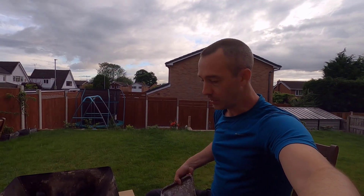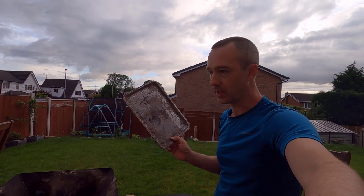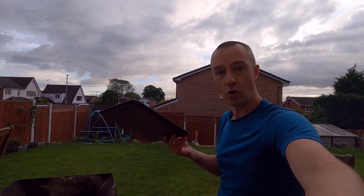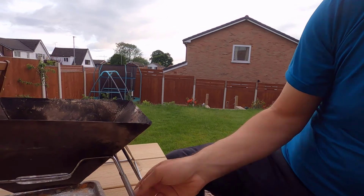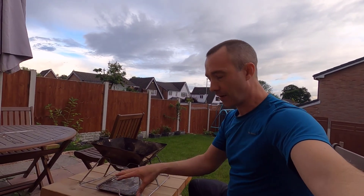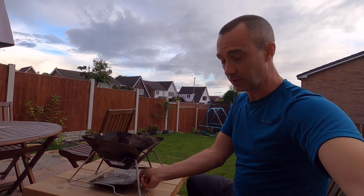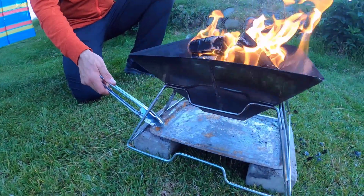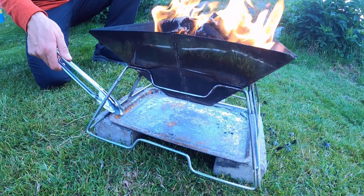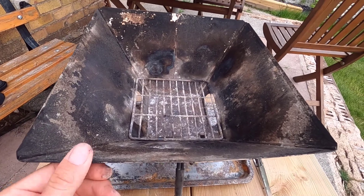Something I do when using it as a fire pit is I take an oven tray with me - you can buy these from any hardware store, pound shop, DIY store, or Home Bargains. I just slide that under here. If you were on a campsite you'd want it standing on bricks to keep it off the grass, because the ash does heat up the tray. It just catches the ash, which makes it really easy to clean up. You can see how well used this one is but it's absolutely solid.